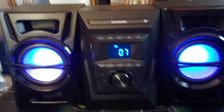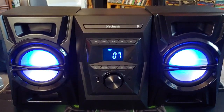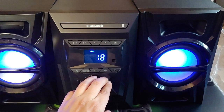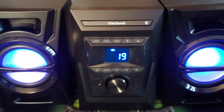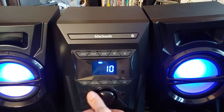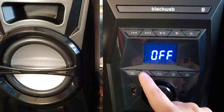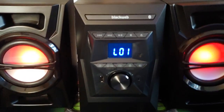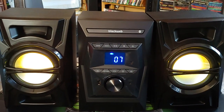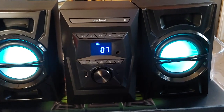Now I have a separate blue, and you can change these colors or have it go random. To change the colors, you have to hold down the equalizer button. You can let it off and it goes off. Hold it — light one, which I believe shuffles through the colors. Yep, there it goes. Light two is red only, light three is green only, and light four is blue only.